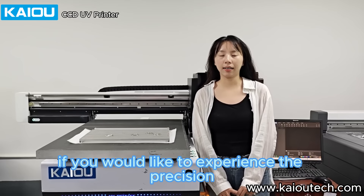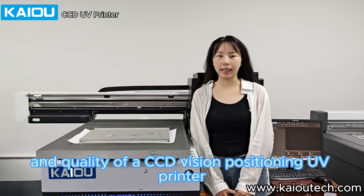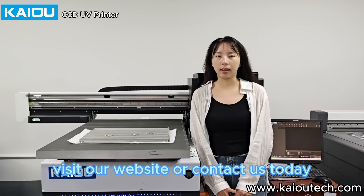If you would like to experience the precision and quality of a CCD Vision Positioning UV printer, for more information, visit our website or contact us today.